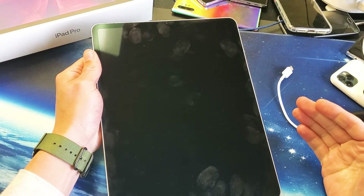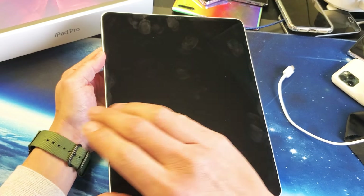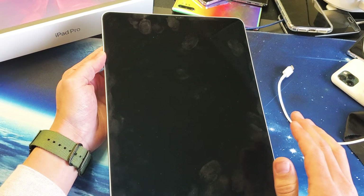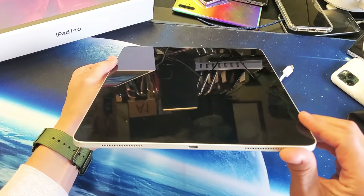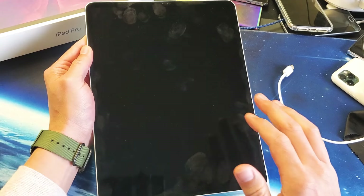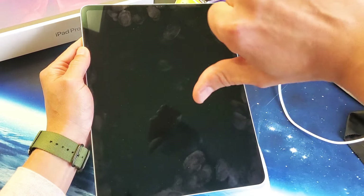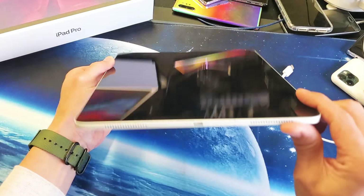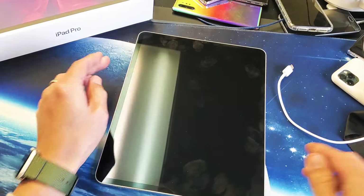Now if your screen is still black, I want you to start from method one and try every method four, five, six, seven times — keep on going. By the end of this video, most of you guys are going to be up and running. If this worked for you, give me a thumbs up and let me know which method worked for you. If it didn't work, give me a thumbs down. Over half of you guys should be back up and running by the end of this video. Good luck guys!